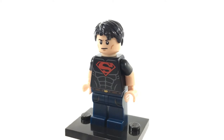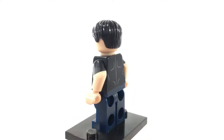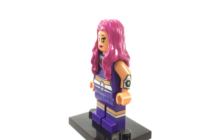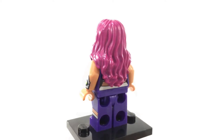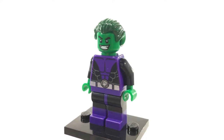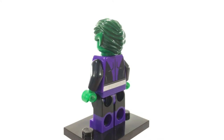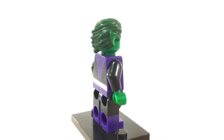This is Superboy, a clone of Superman who served as a member of the Teen Titans. This is Starfire, otherwise known as Koriand'r, a princess from a foreign planet and another member of the Teen Titans. Underneath her hair, she has a nice torso print as well as an alternate expression showing her in a little bit of distress. This is Beast Boy, the Teen Titans shapeshifter. He can shapeshift into any existing animal. He was also a member of the original Doom Patrol, which is why he wears his purple and black outfit.